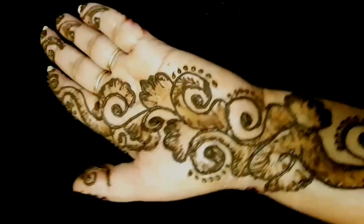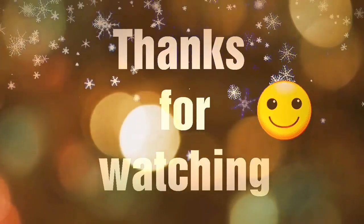Friends, I will see you in the next video. I hope you will be happy. Bye-bye.